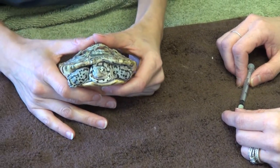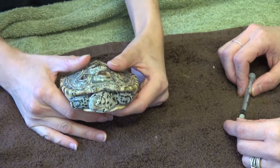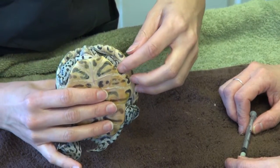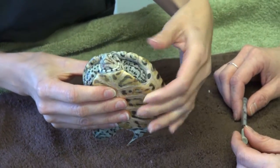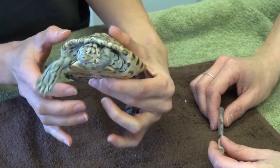We're going to show you how to give injectable medication to a turtle or tortoise, which can be a little more difficult because they want to keep everything in their shells. You're going to want to go to the soft fleshy parts in between their legs. Sometimes they'll clamp inside their shell and it's going to be really hard to do.